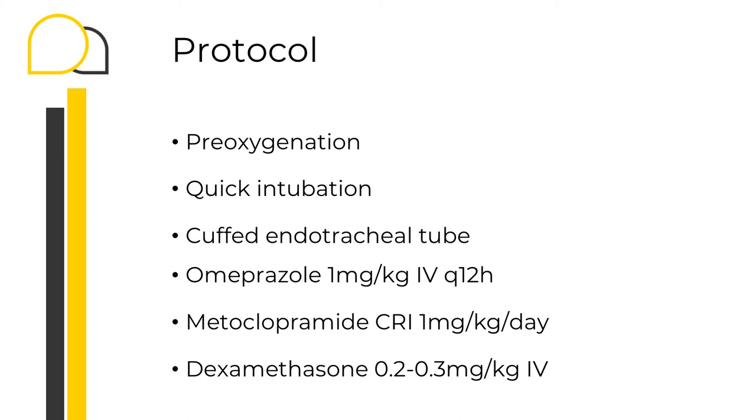It is very important to closely monitor your patient from admission as they can get very stressed. I try to operate on them as early as possible so I can monitor their progress during the day. Start with pre-oxygenation and try to secure the airways as soon as possible. Make sure the endotracheal tube is cuffed and well placed. What I normally give is omeprazole — continued also post-operatively — and metoclopramide as a CRI during the procedure. Before the procedure, I also give one single shot of dexamethasone.